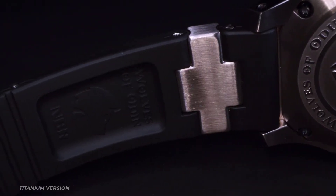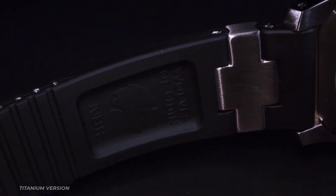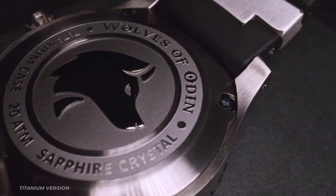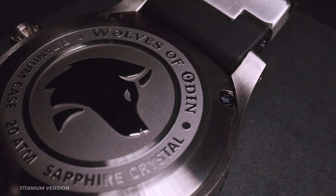The strap is custom-molded from vulcanized NBR rubber which, unlike silicone, will serve you for many years to come. A solid stainless steel buckle provides the watch with a secure and durable fit.